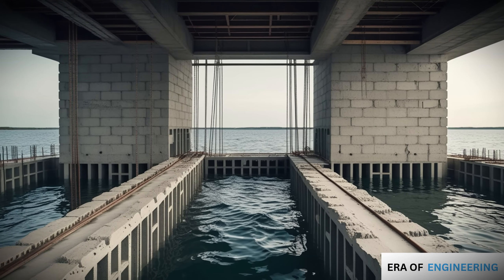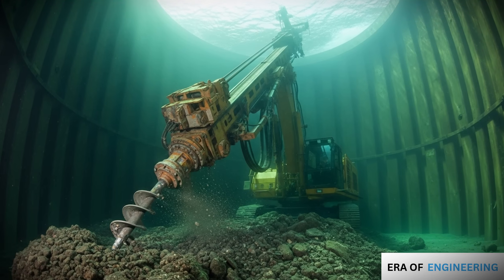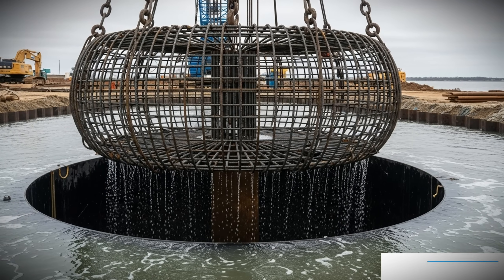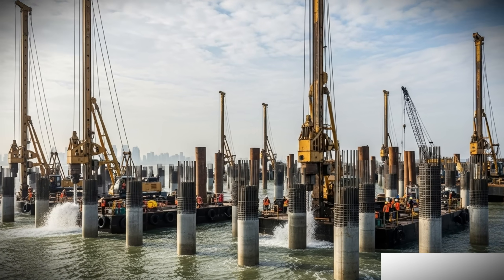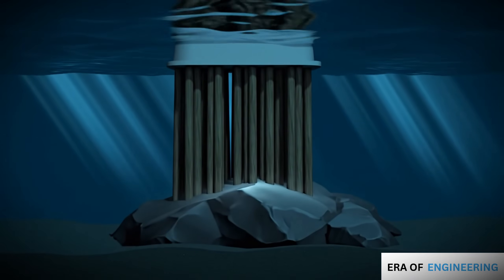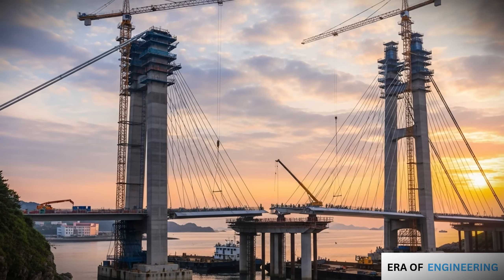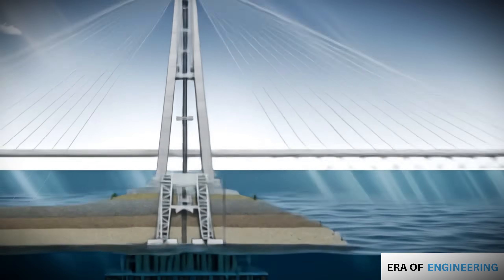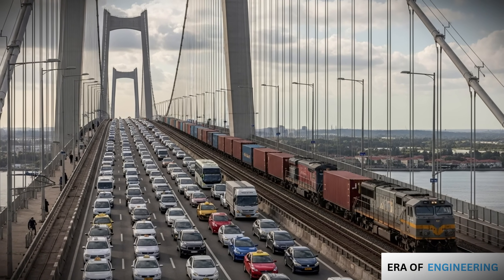Once water is sealed out and concrete has set, the actual foundation can be constructed: drilling into bedrock inside piles or caissons, placing reinforcement cages, filling with high-strength concrete, and repeating for multiple piles or sections. The goal is always the same — to transfer loads safely into the strong bedrock below. In bridge construction, for example, piles or caissons support massive towers, towers carry suspension cables, cables hold the bridge deck, which carries vehicles and trains.